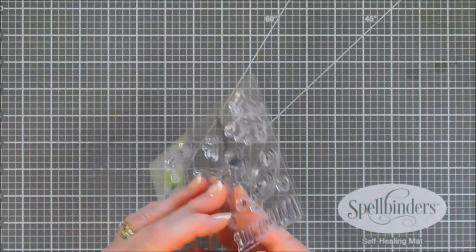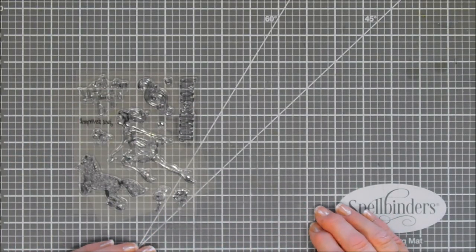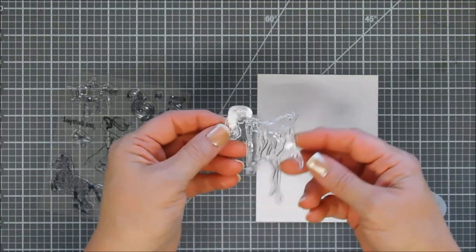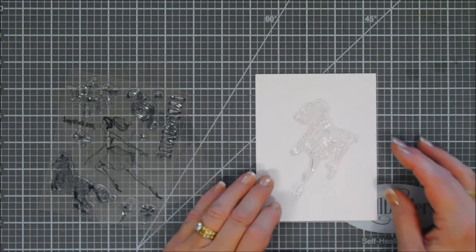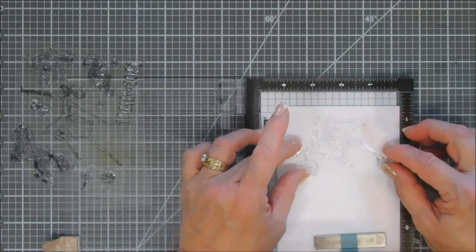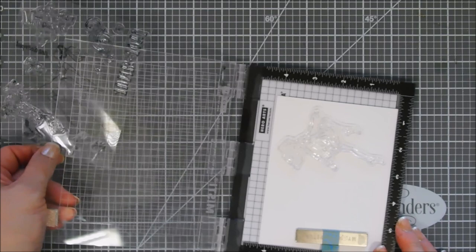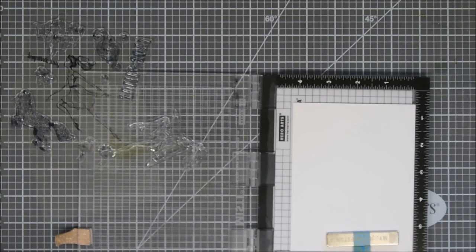Jane Davenport's images are very free flowing, so I thought we would do some watercoloring today. We are going to stamp — start off by stamping our little girl here on some Fun Stampers Journey color splash sheets. These are already trimmed down to A2 size panels and they're 140 pound cold pressed watercolor sheets. They work great. I'm going to ink up my image with my Fun Stampers Journey black licorice ink.